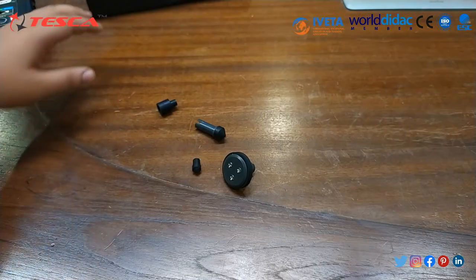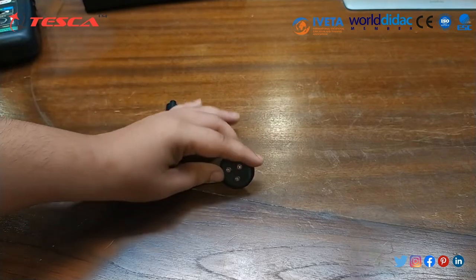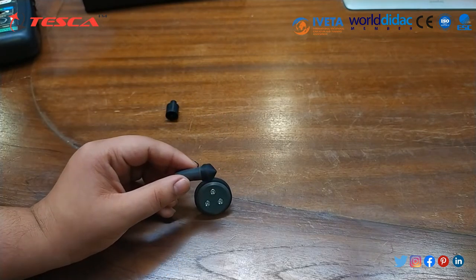There are different accessories provided with this device, such as the surface spreader and the contact tachometer test device.